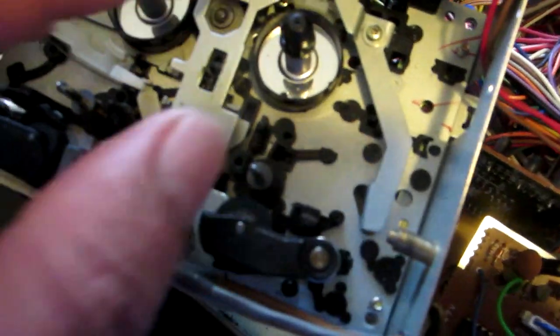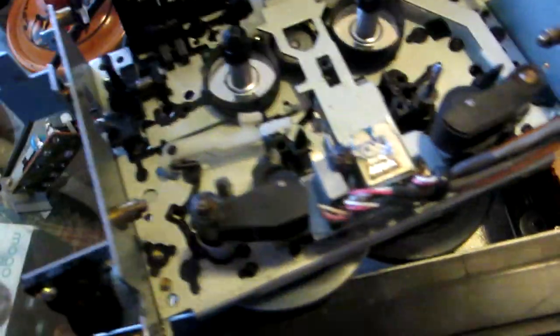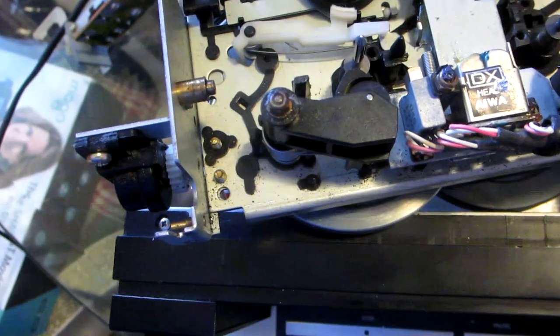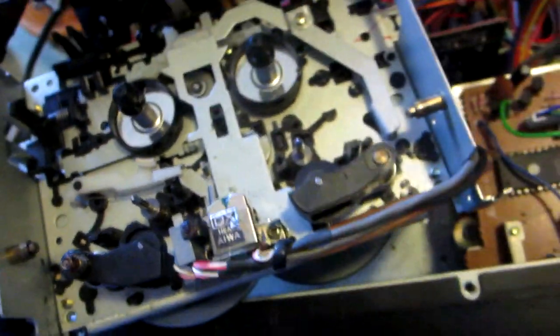I put a little bit of glue in the little hole and now I'm going to start putting everything back together. I was able to clean and sand a little bit, then clean the idler tire with alcohol. The idler tire is pretty new because I changed it not too long ago, but don't think just because it's new it won't fail — they fail no matter what.